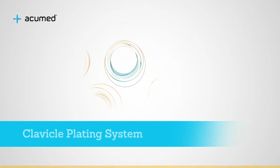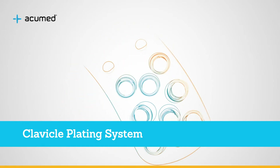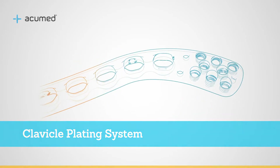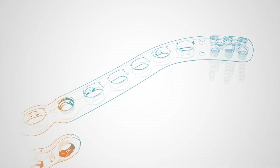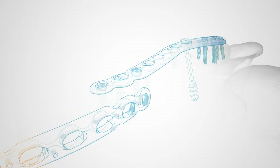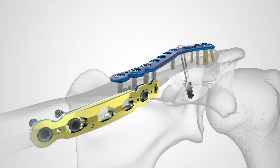The original clavicle plate was the first to market pre-contoured plating solution for the clavicle. The current third-generation system offers dozens of plating options to address acute fractures, mal-unions, and non-unions of the clavicle.